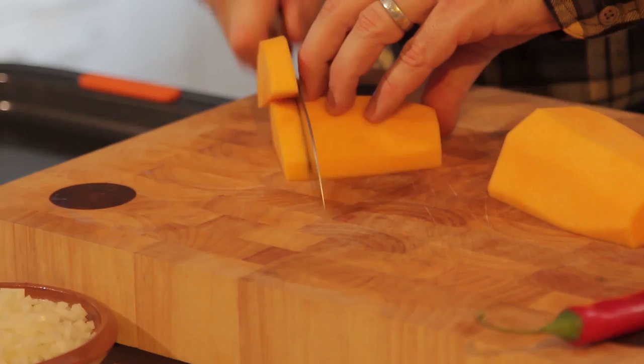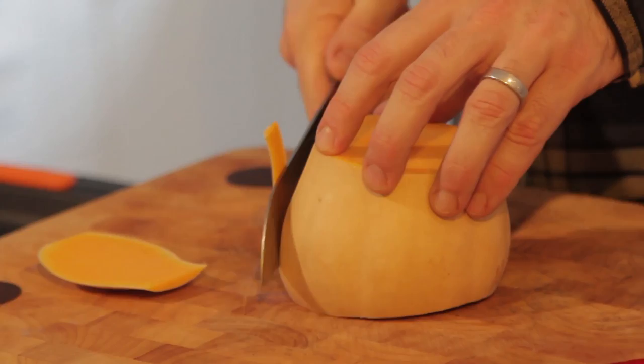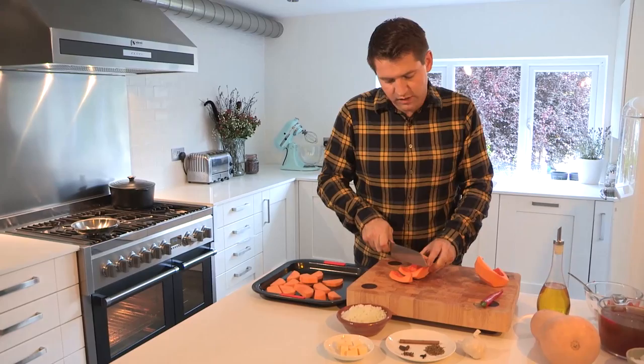Just pop those on a roasting tray as you go. For the base, same again — just cut around with a sharp knife to get all that skin off, then cut it in half. Take a spoon and scoop the seeds out, straight into a bowl. Don't throw these seeds away because I'm going to use them as a garnish later. Then take the base and chop it into rough chunks, about the same thickness as the other pieces, so everything cooks really evenly.